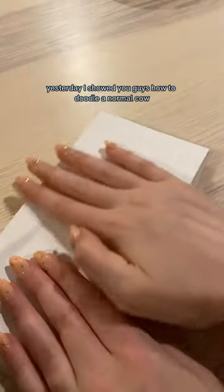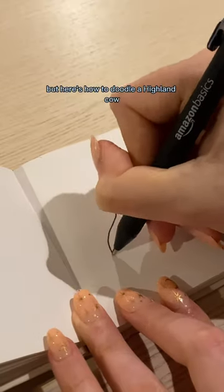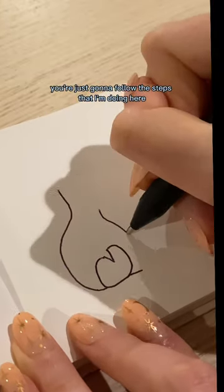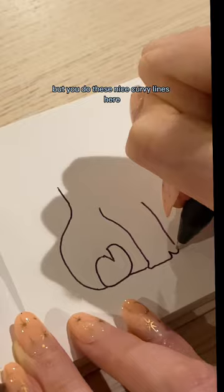Yesterday I showed you guys how to doodle a normal cow, but here's how to doodle a highland cow, just like you requested. You're just going to follow the steps that I'm doing here, but you do these nice curvy lines.